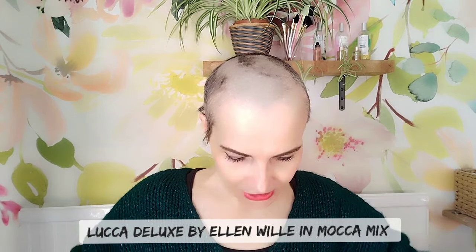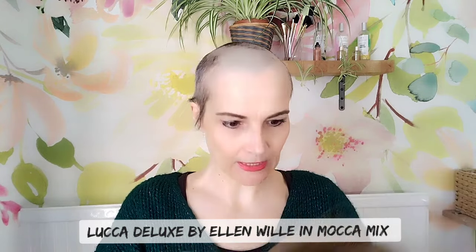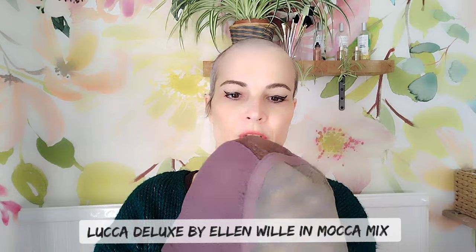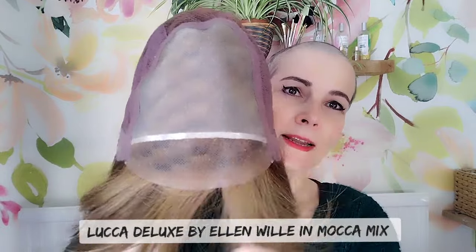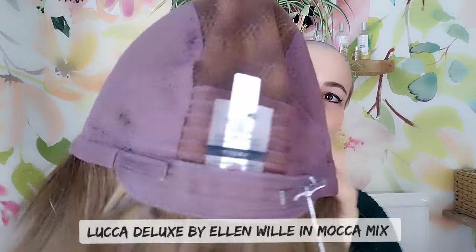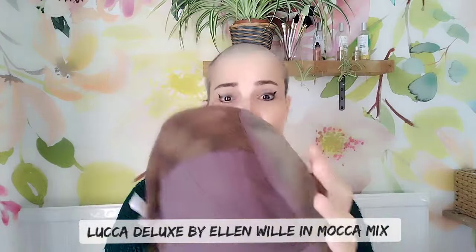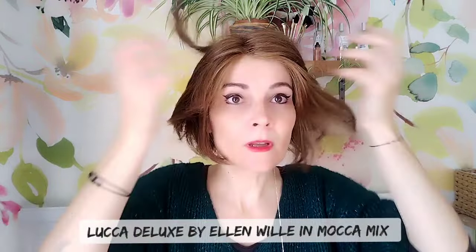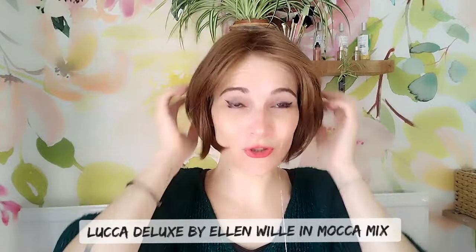It also comes as a Luca without the deluxe option — I haven't tried that one so I'm not sure if it is thicker density. However, this one is really low density, so I think even if you go with the non-deluxe option it might still be a low-density wig. This is incredibly lightweight with a mainly hand-tied cap — you have a mono top, a lace front, and just a few covered wefts at the back. It's a really lightweight, gorgeous, easy-to-wear bob that looks absolutely natural.